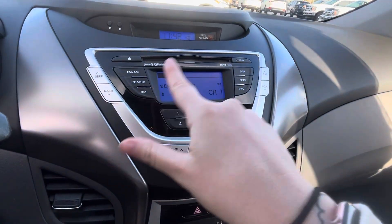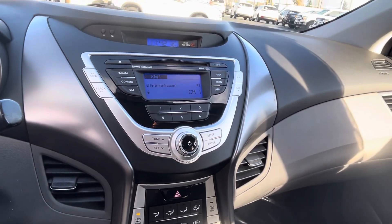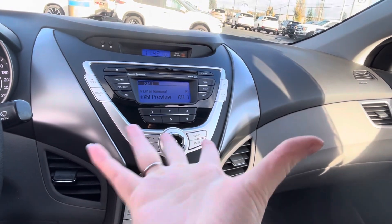In the center here, we have XM, Bluetooth, AM, FM, CD, and auxiliary. You've got it all right at your fingertips.